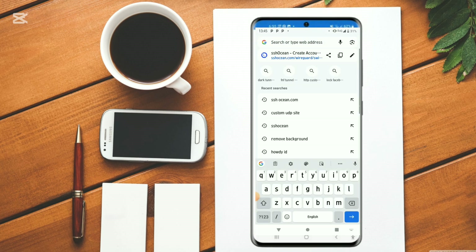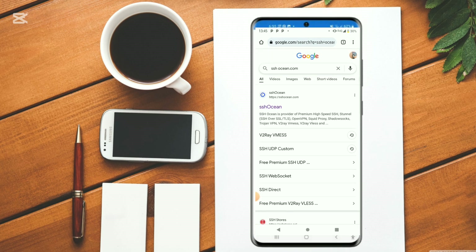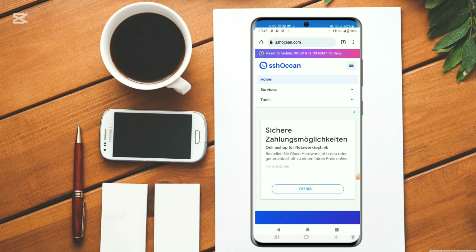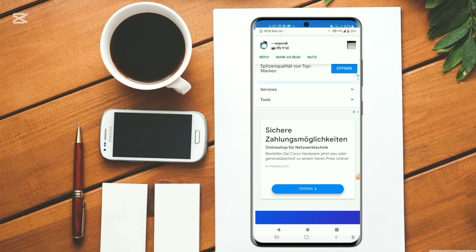We shall be using ssh-ocean.com to set up these configs, but in case you've been doing this for quite long, you could as well set up on udp-custom-site.com. I recommend ssh-ocean.com because it has so many servers which are online and available. Better follow me step-by-step such that you comprehend whatever steps we are going to be taking.